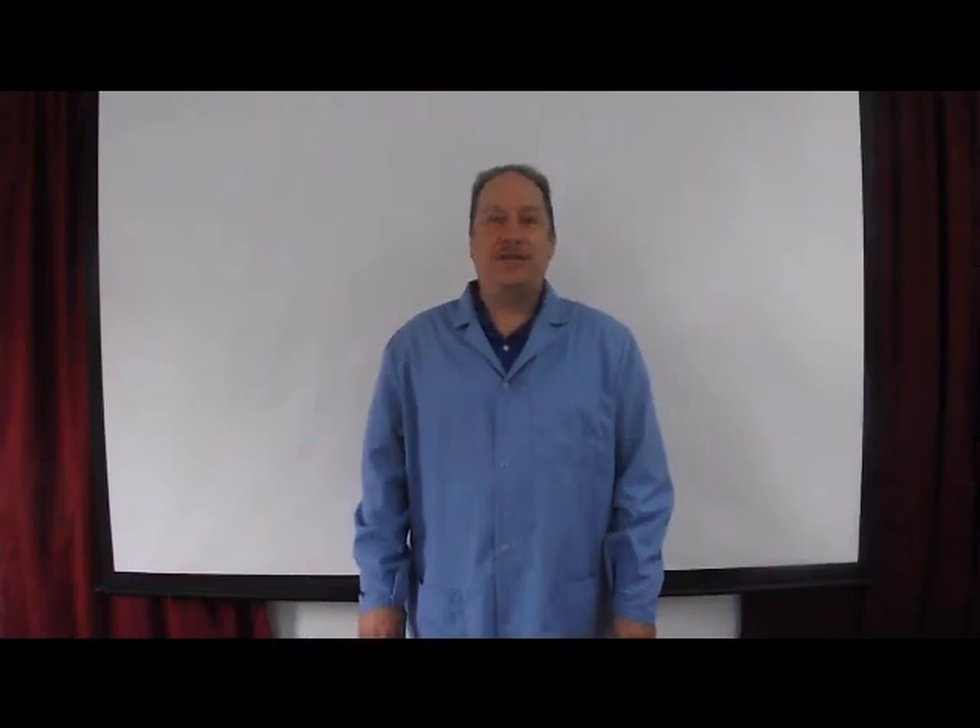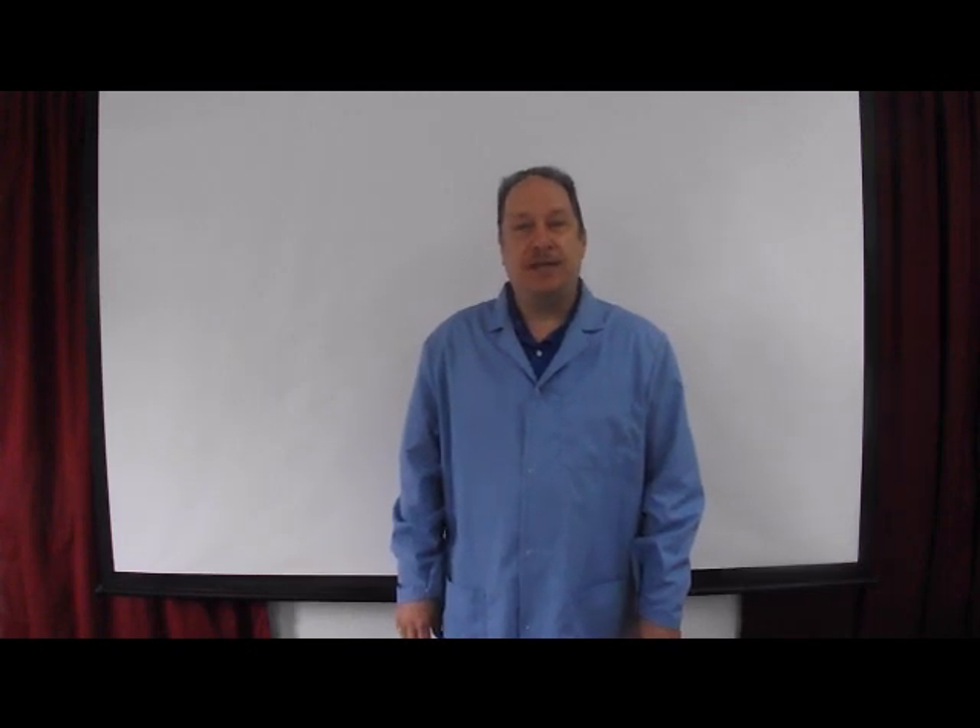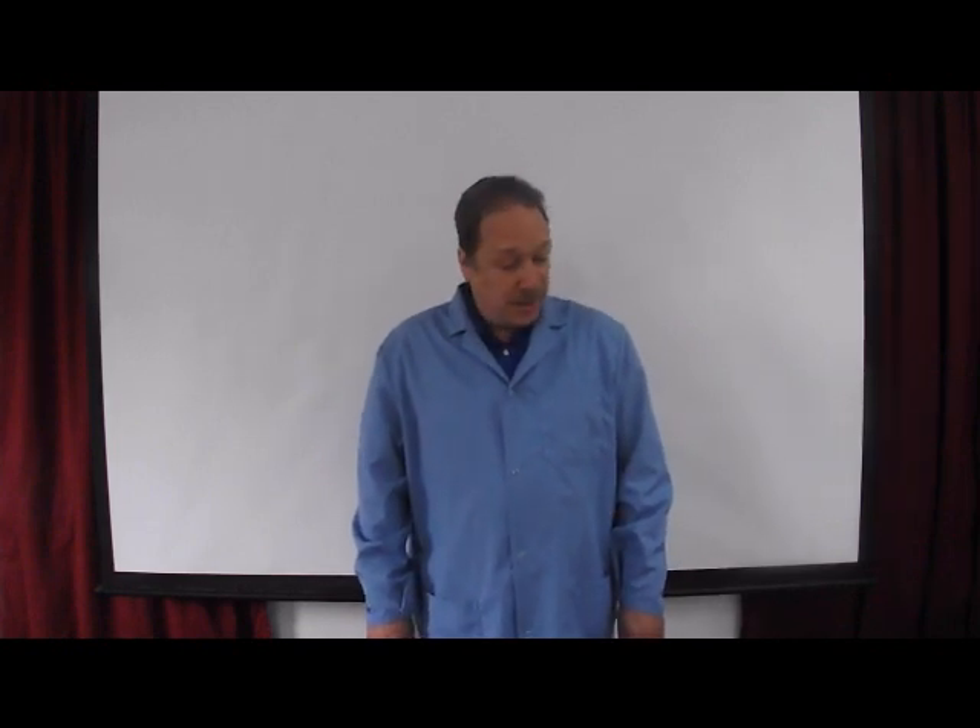Hello, I'm Dennis O'Donnell, Vice President of Precision PCB Services, Inc. I've been working in the electronics contract manufacturing industry for over 22 years now. And today I'd like to talk to you about how to evaluate a BGA rework system, and to start with we're going to talk about demos.